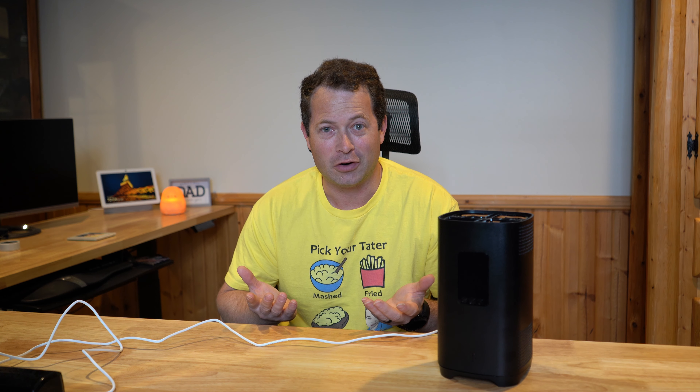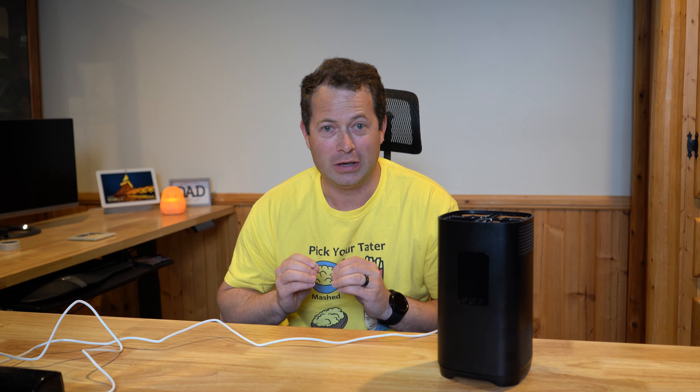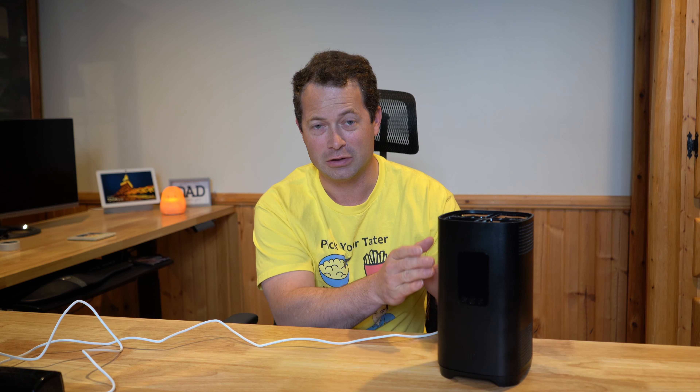I don't know why they're so protective of turning it off, but they are, so I will go through a backdoor method. This is the SageMcom gateway, which is the latest one — it came out in August of 2022. It looks very similar to the Arcadian KVD21 gateway. On the back sticker, this one says model FAST 5688W, while the Arcadian one says KVD21, so this is specifically for the SageMcom.